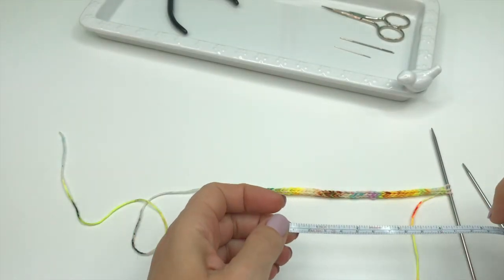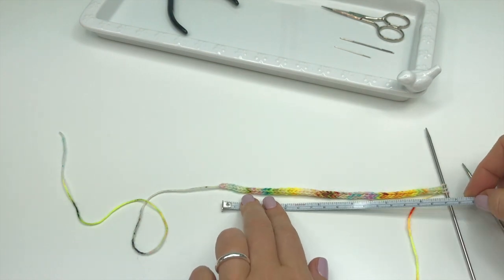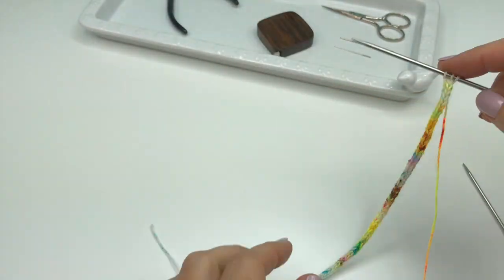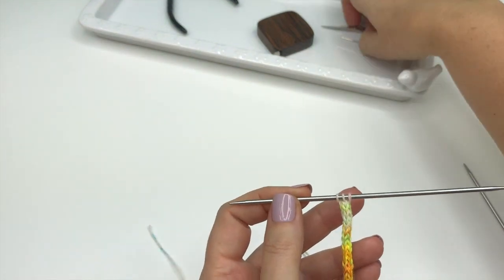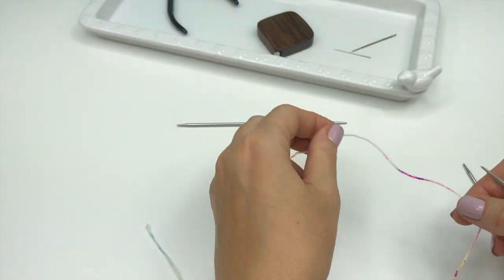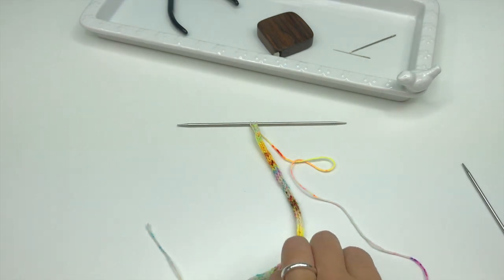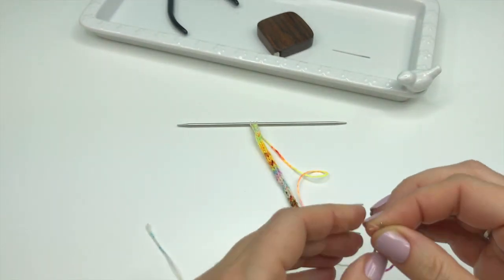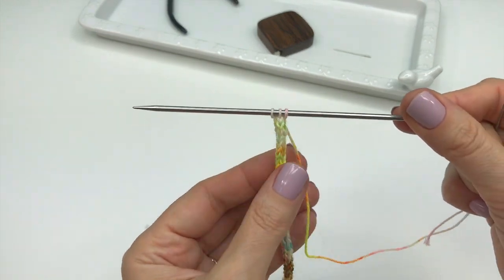Keep working on your i-cord until it is 7 inches long. Then cut your yarn, leaving a 6-inch tail. Thread the tail through a tapestry needle and then through the remaining stitches.